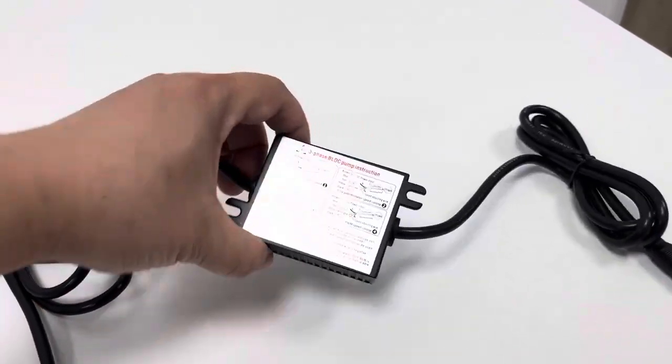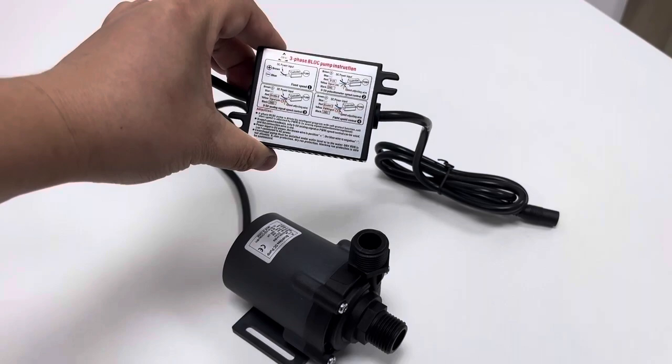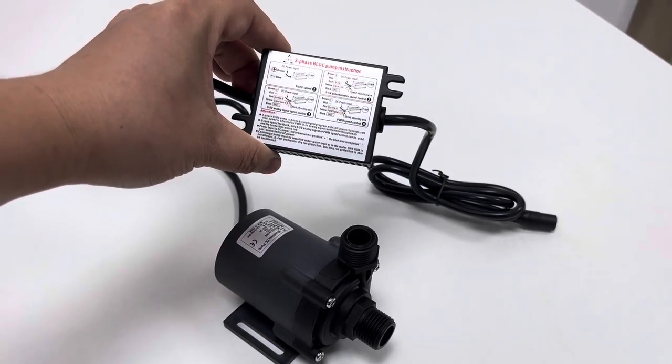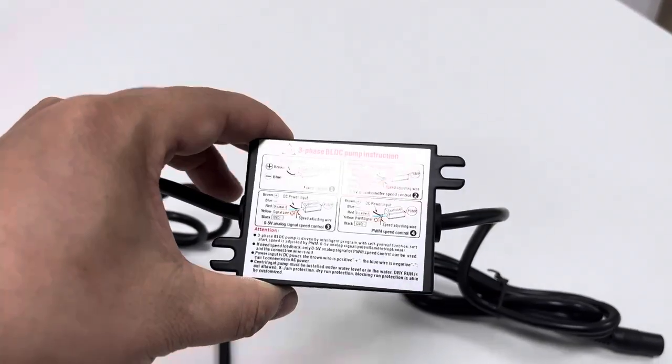Here is the control box part. The control box is considered the brain of the whole pumping system, since the main control and protection circuits are integrated within it.